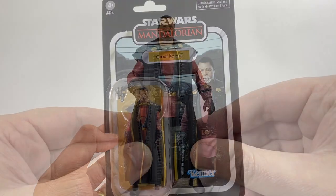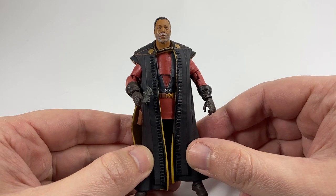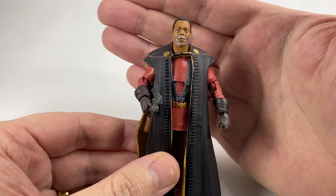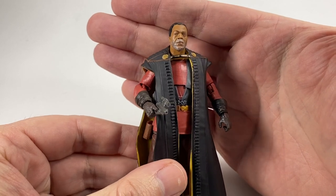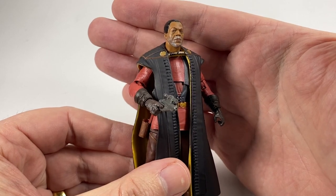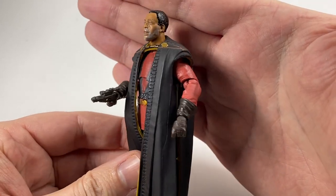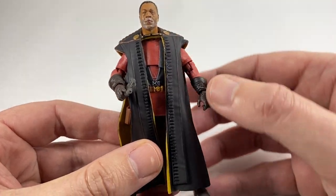Let's get him open and take a look. Here he is out of the packaging and he's looking pretty good. I do like the head sculpt and I do like the paint work. He's got his grey beard, which he sports in Season 2 — he suddenly aged a few years over the course of between Season 1 and Season 2. They've done that pretty well; it looks like the character, which is the main thing.